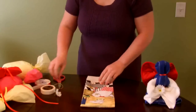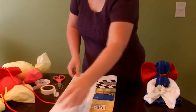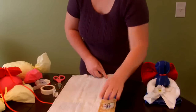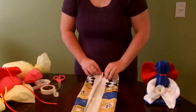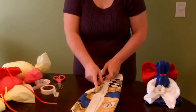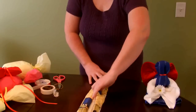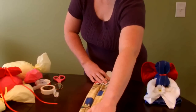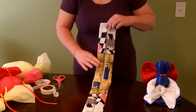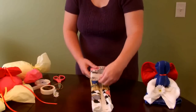Next, we get our dish towel out, open it up, and unfold it. We're going to take the long edges and fold them into the center. And then we'll take the long sides and fold them into the center again. The next thing we'll do is fold over about a third of the dish towel onto itself — just kind of eyeball that.